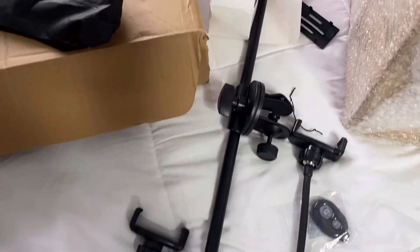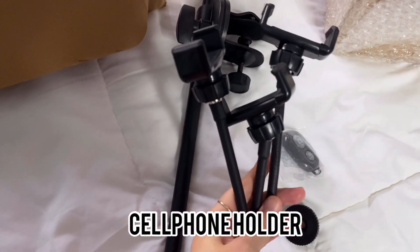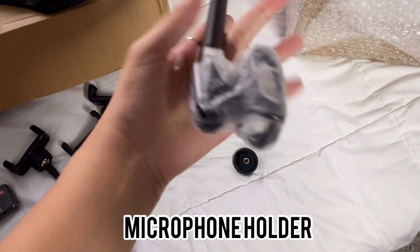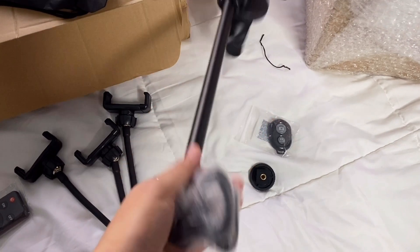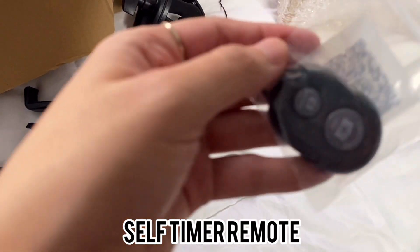It comes with so many other items. Like, it has three cellphone holders. It also comes with a mic clip holder, so if you're making a cover you can use this. And it has a self-timer remote as well. Definitely worth the money, I would say. It is more expensive compared to ring lights you can see on Shopee or Lazada, where you can buy below 1,000. I'm not encouraging everyone to buy this — it's just my own opinion and preference.